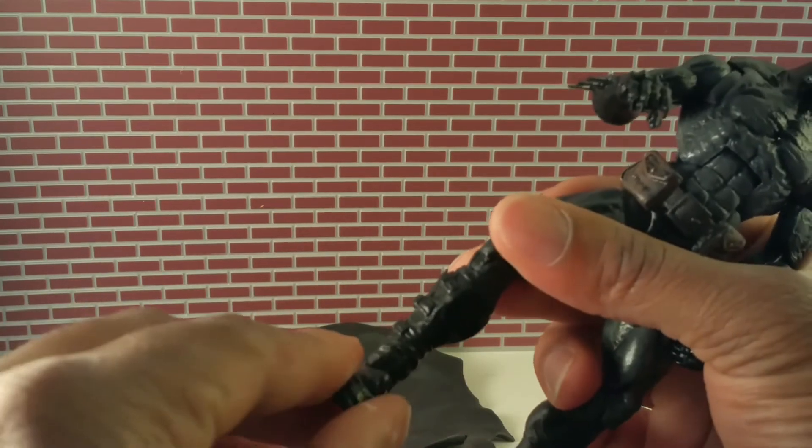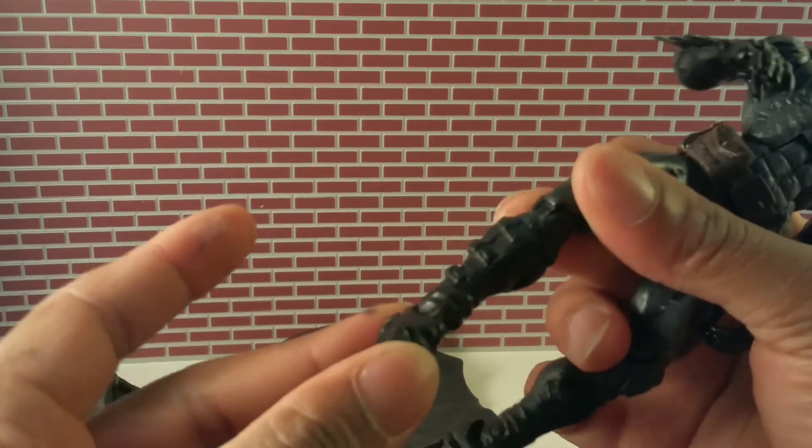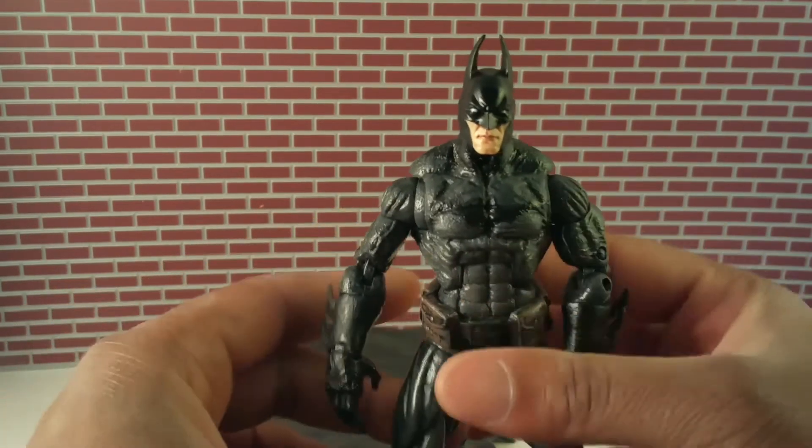You get ankle swivel, a little bit of ankle pivot — it rocks just a little bit — toe articulation, and of course back and forth movement. All in all, I think this was a good figure. A lot of different parts, but it came out nicely.